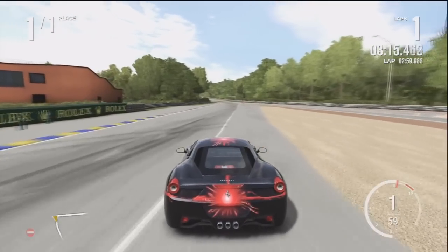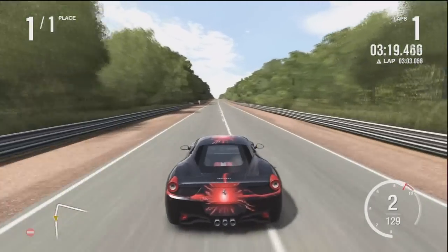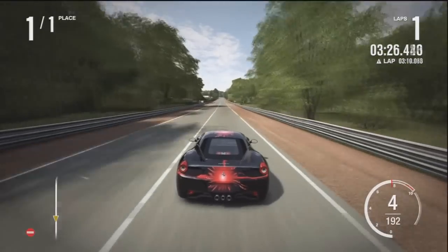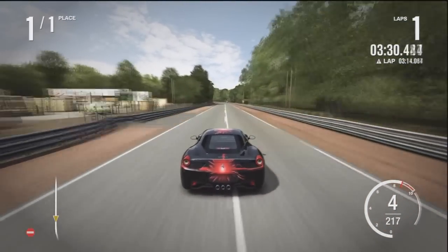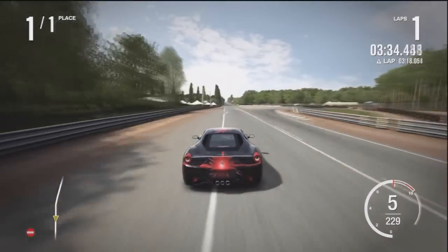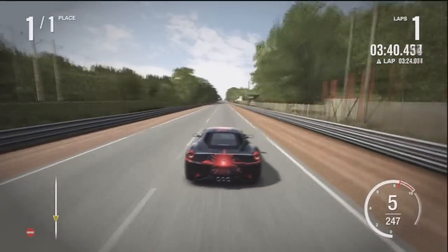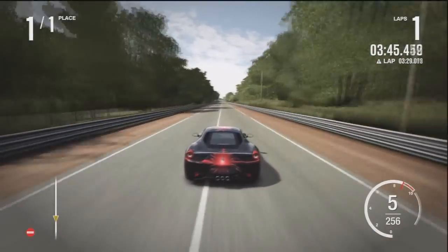I'm driving this right now on a one-month track because you can get to the top-end speed better on this side. When I go the other way, I can't usually get to the full potential of the car. It's because this side has more of a straightaway — the other way has a sharp turn right at the beginning, so you have to slow down quite a bit.